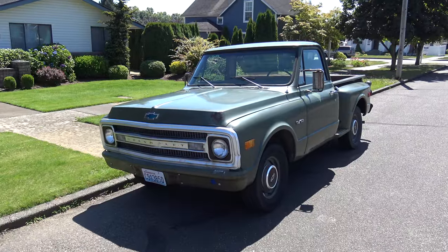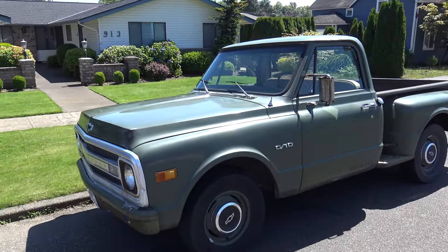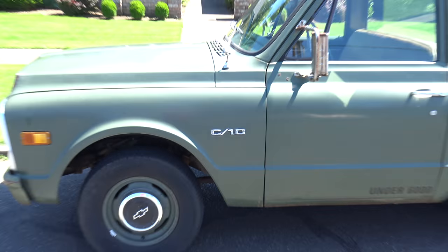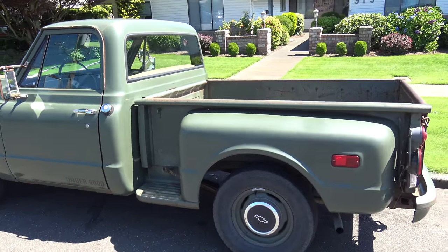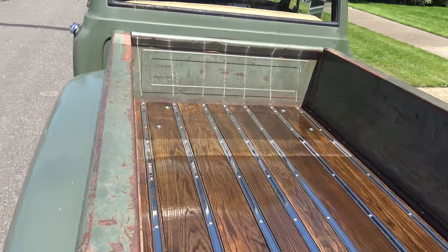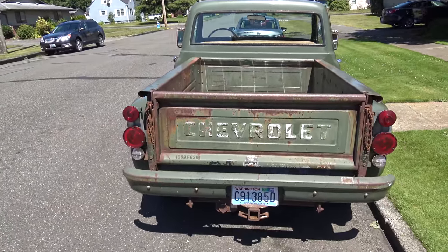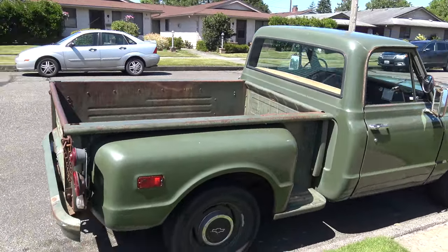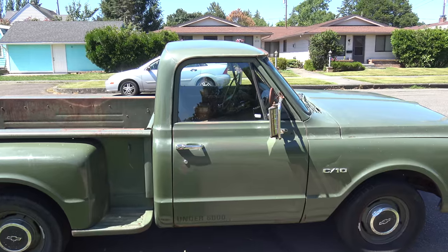1969 Chevy C10 has a 250 straight-six, column shift three-speed. It's a short bed. Just finished putting a new oak bed in it. Let's take a look inside.